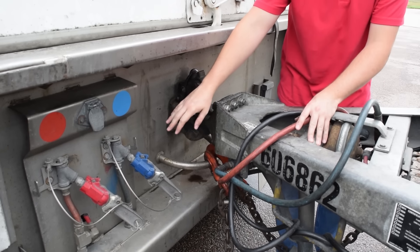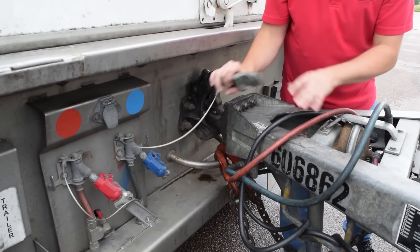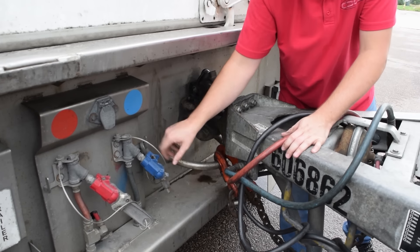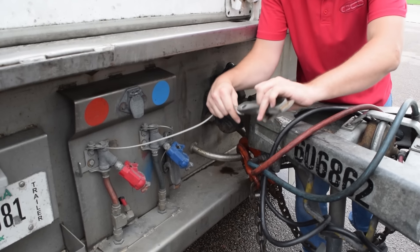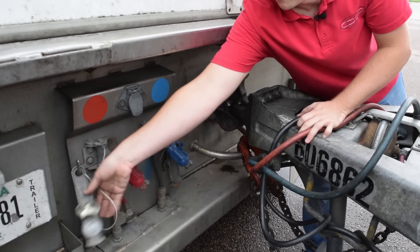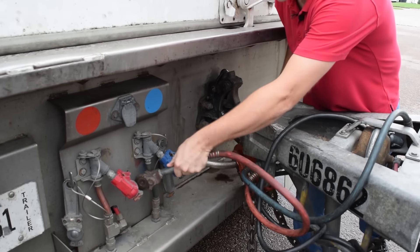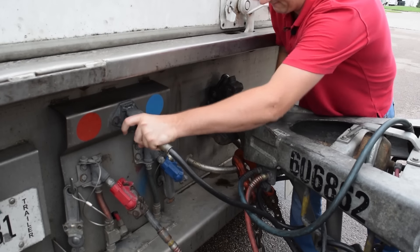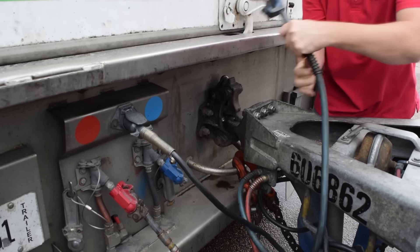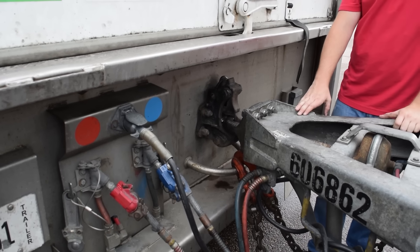Connect your hoses. The hoses that go to the lead trailer always run out of the front of the dolly. So you're going to disconnect your glad hand dummies, then connect your emergency air, lights, and service line. Your dolly is connected.